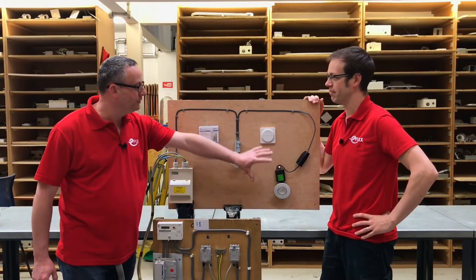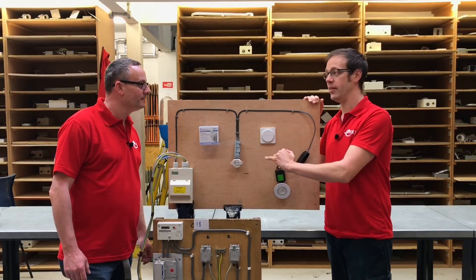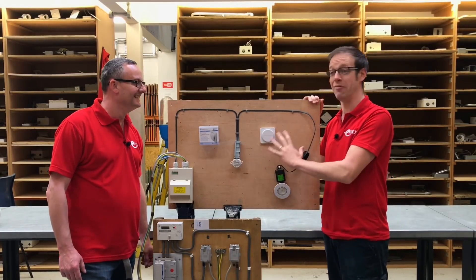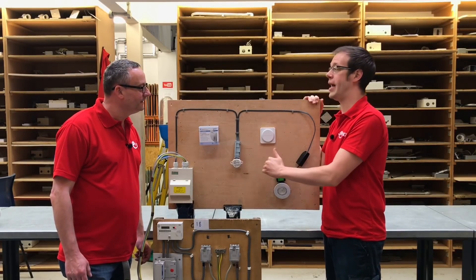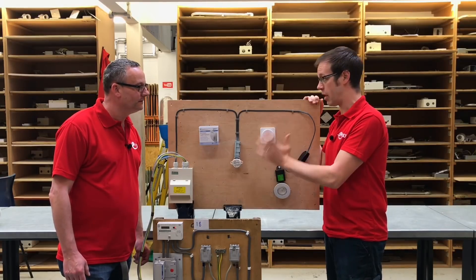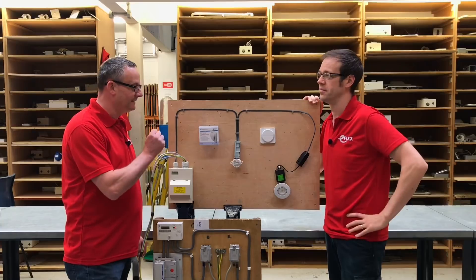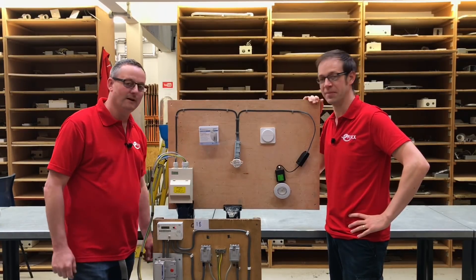Is there going to be any playing around before we do that? Well, we are going to demonstrate a little bit later how we pair this up. However, according to the manufacturer's instructions — and we've genuinely never powered this up before — these should come out of the box pre-paired. So we should just power it up, press the switch, and it should operate the lamp. That will be fantastic if that's the case. I'm getting pretty excited now, so I think it's time to power it up.